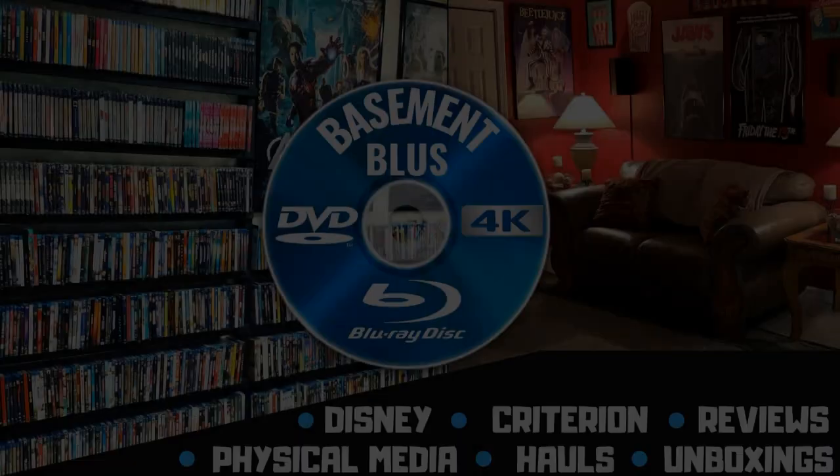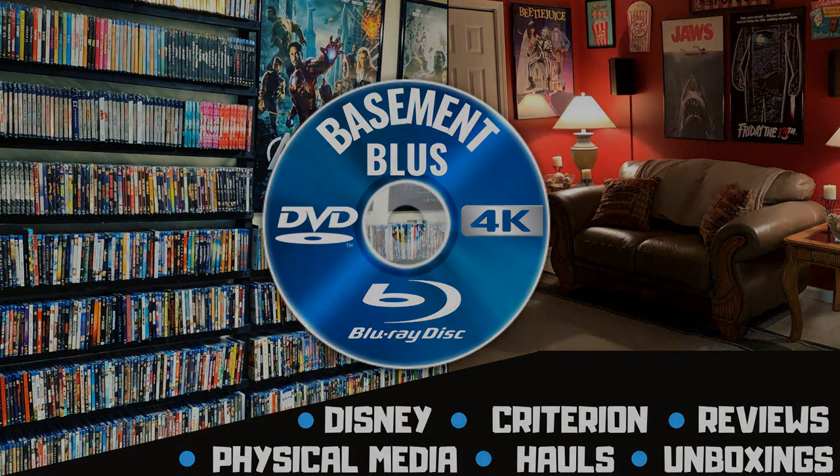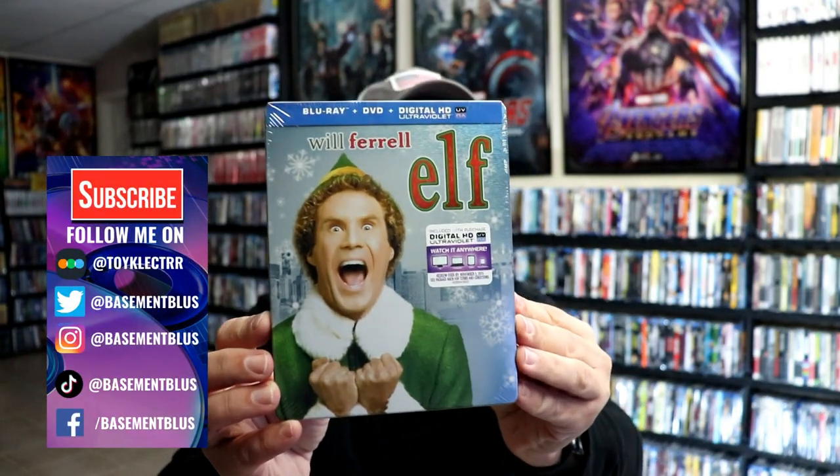Hey, Tony here. Today I want to do an unwrapping of the ELF Blu-ray Steelbook, so stick around.